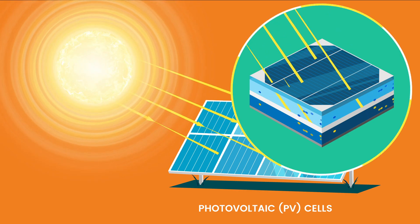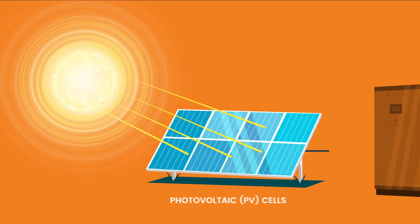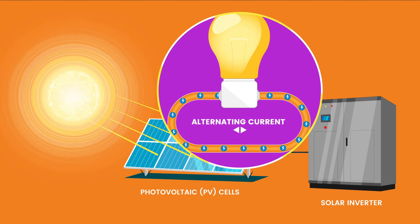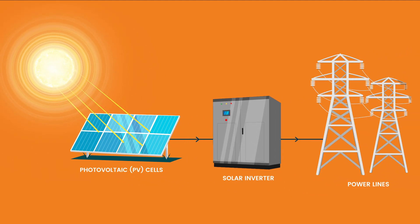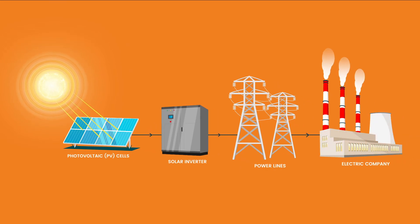DC electricity must be transformed into common household alternating current AC electricity. A solar inverter on the farm converts the DC electricity into AC electricity. Once converted, the AC electricity is delivered through power lines from the solar farm inverter to the local utility grid, where it is added to the grid supply of electricity.